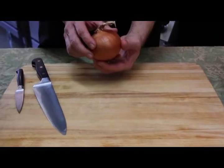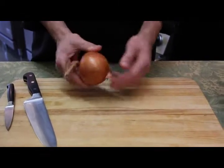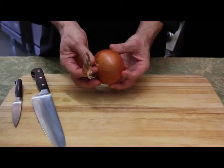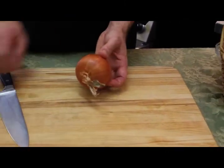First, in order to start peeling, we need to have a little identification with the onion. This is the stem, and this is the root. And I always, to start off peeling the onion, cut the stem away, either with a chef's knife or a paring knife, whatever you're more comfortable in utilizing.